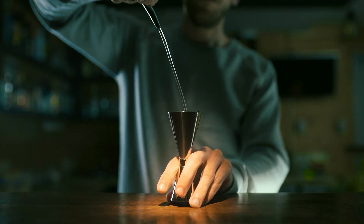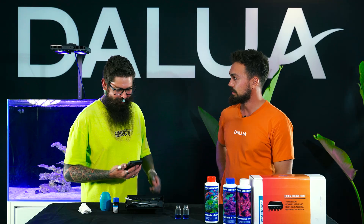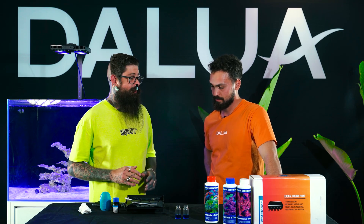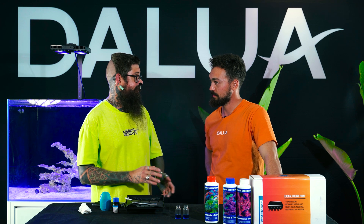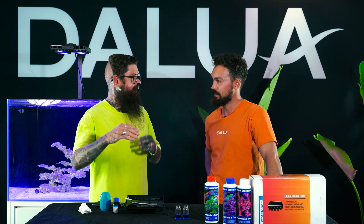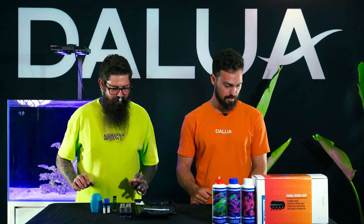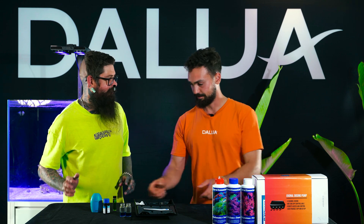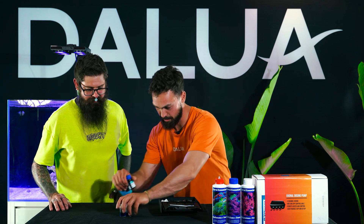We can't just add it all at once with a shot glass - that's going to shock the tank too much. So we're going to do just a little bit at a time, maybe 5 mL - about a quarter of the dose. Then the next day another 5 mL, another 5 mL, and then we'll bring in the dosing pump and set that up to do a regular stable dosage to keep everything really happy.